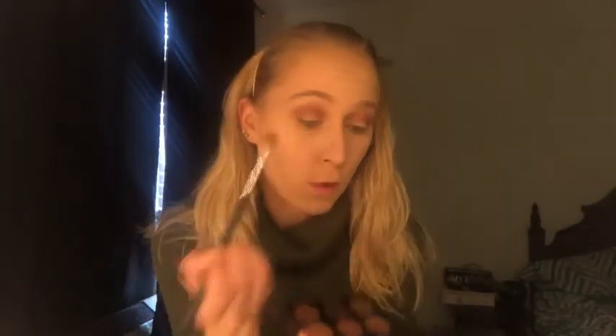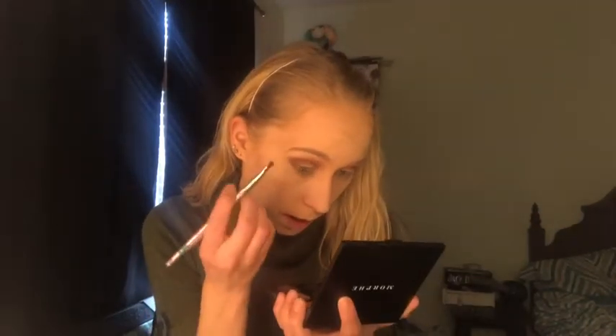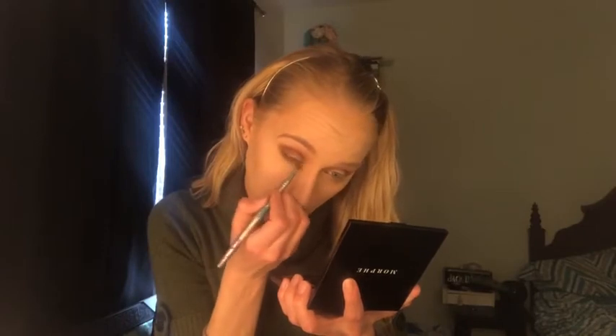Then I think I want to darken up the outer corners just a little bit before I cut the crease. I'm going to dabble into some of this Beach Please with my new Morphe M441 brush and just swirl it there in the outer corner. I feel so much more confident using darker colors with this brush — I'm so in love with it. I actually want to take that color Beach Please up under my eyelid and bring it all the way in.